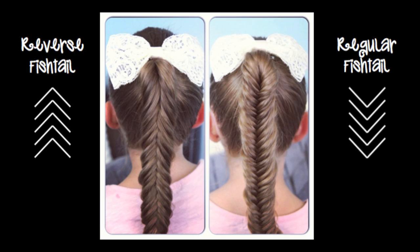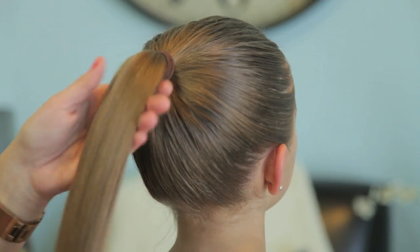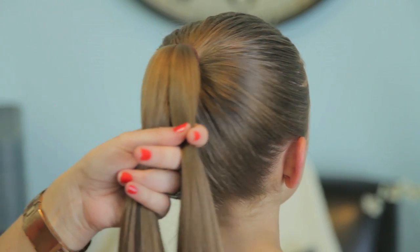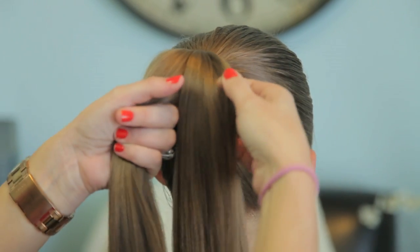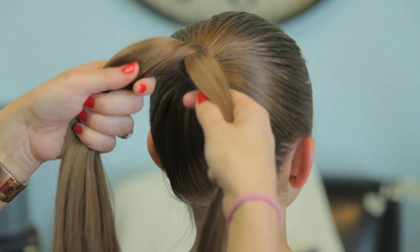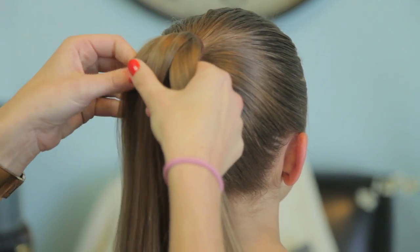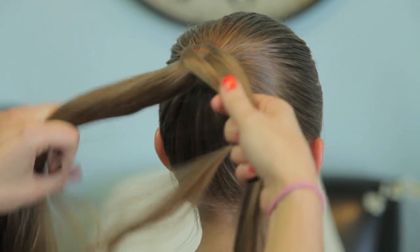Today I'm going to teach you how to do a reverse fishtail braid. I've seen pictures of this roaming around the internet and I think it's amazing, but it took me a while to figure out how to do it, and then when I did, it's so simple I knew I had to teach you guys. So we started by just putting her hair into a ponytail and I'm going to separate her hair into two sections. Now this is very much like a regular fishtail — on a regular fishtail you pick a piece up from the outside and you cross it over the top and into the opposite section, and you continue to do that.